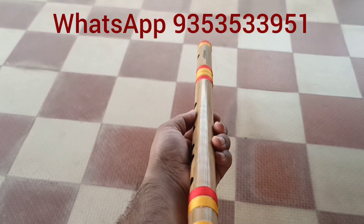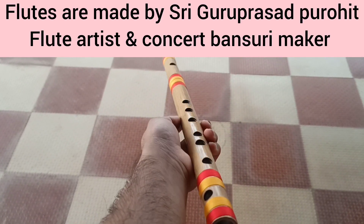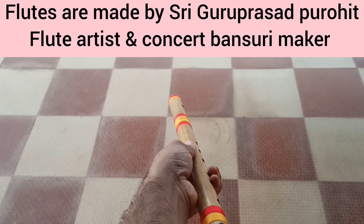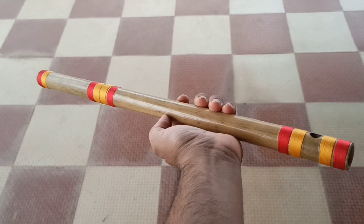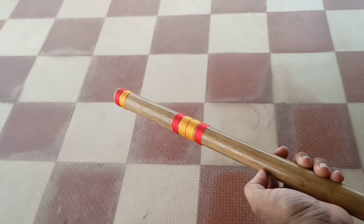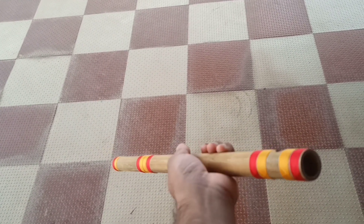Hi friends, namaste. This is a C# middle flute sending to Nalur, Andhra Pradesh. Look at the bamboo — it is very professional, it is old bamboo, good thickness, tuned to 440 hertz standard frequency.